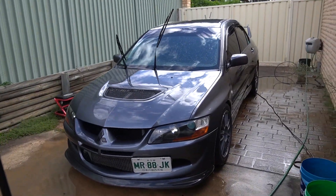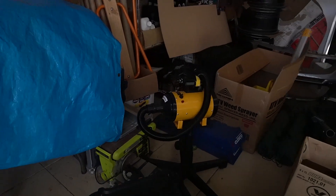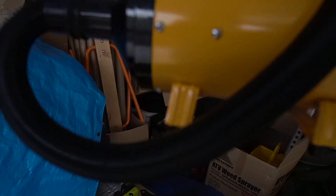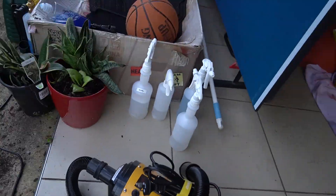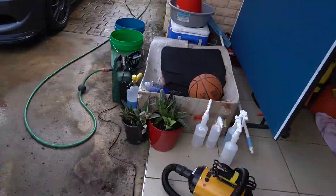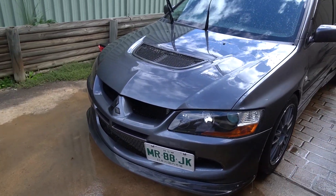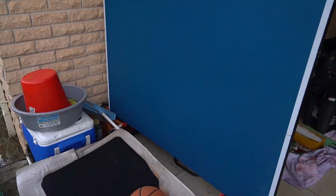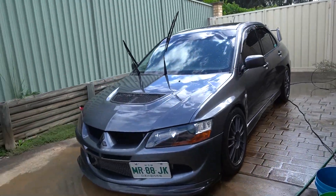We've got a nice rinse off there. Now to dry the car I'm not going to use microfiber yet. I have this dryer — it blows hot to warm air at the car. Two things it serves: it will blow a lot of the excess water off the car, but it won't blow all the water off — and I want it to be a little bit wet when I apply the sealant. Let me plug that in and you'll see how it goes.